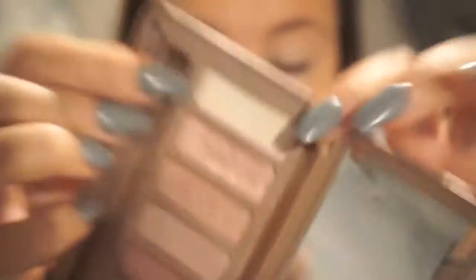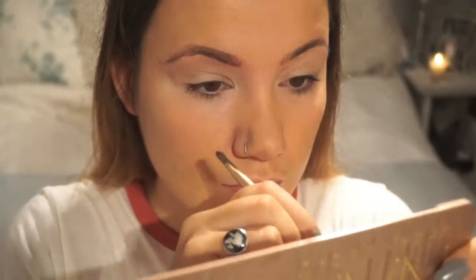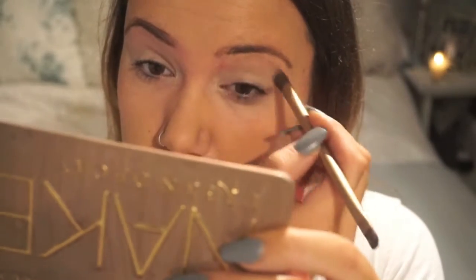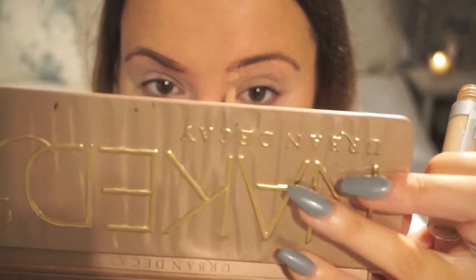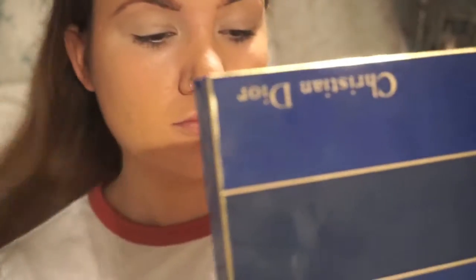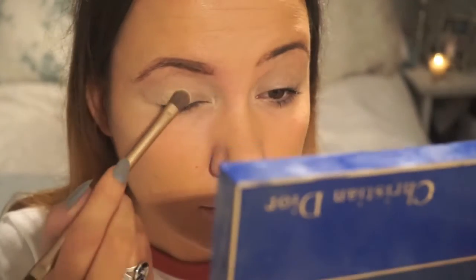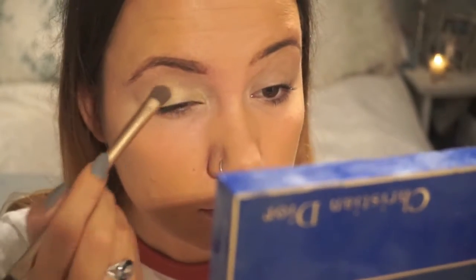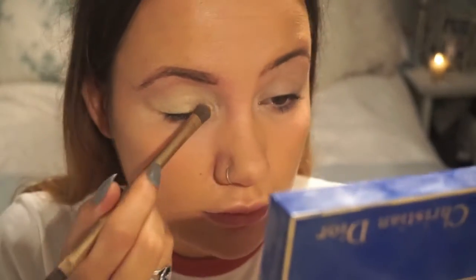Next I'm going to be taking the colour Strange from the Urban Decay 3 palette, just to base all over my eye. And then I'm going to take my new Christian Dior palette. I'm taking the lightest yellow and just putting it all over the base of my eye using an Urban Decay flat shadow brush.